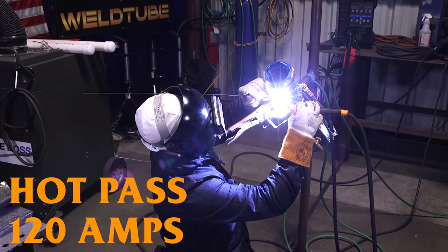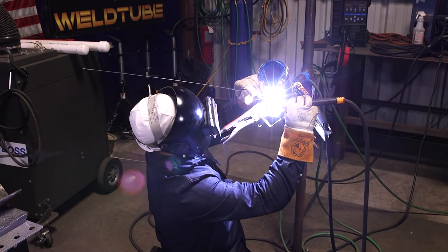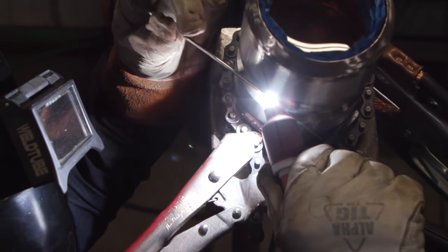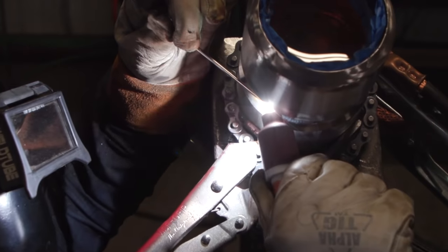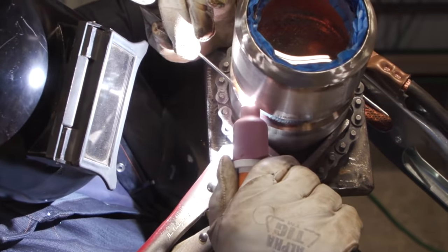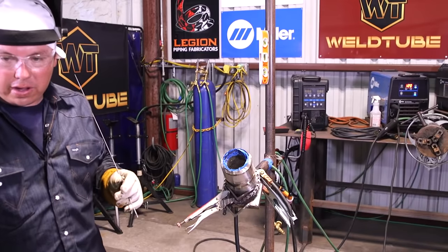I turned the machine up to 120 amps. I still have the purge going on very lightly — our root is still going to get red hot, so running the purge just a little bit helps avoid damage. Starting from the bottom, I'm running 1/8" wire. Just a nice steady block, making sure we're burning the sides, making sure everything is tying in. I like to run these a little bit on the cold side so I don't damage my root.